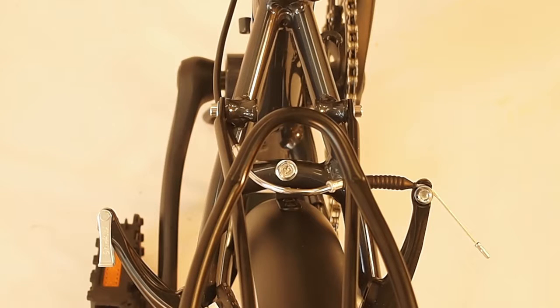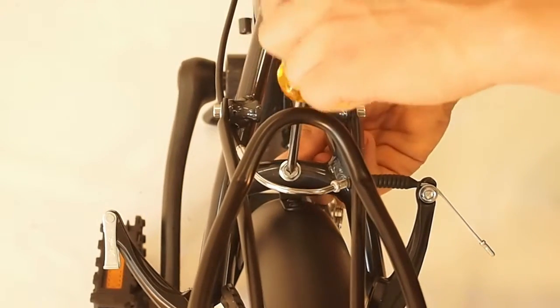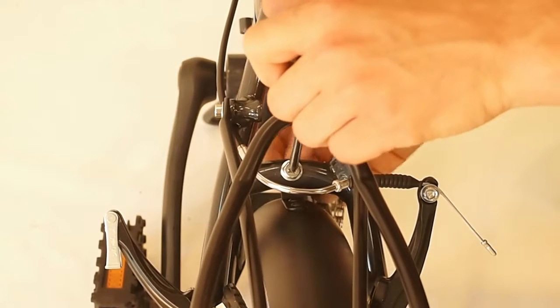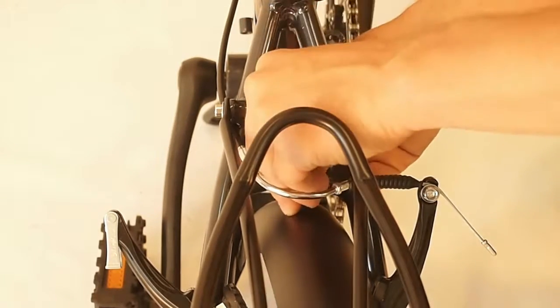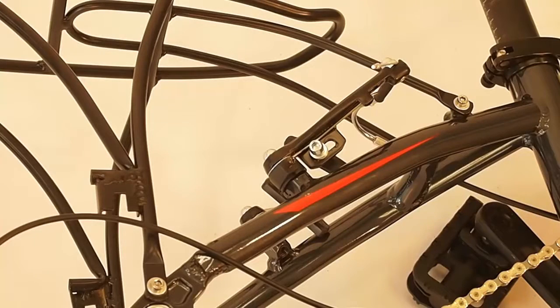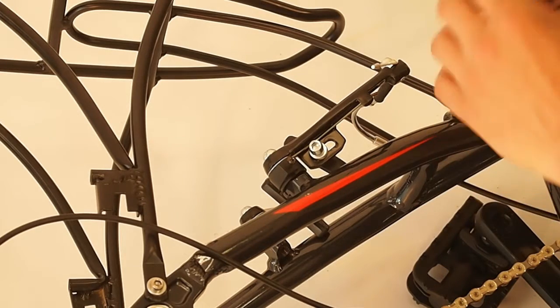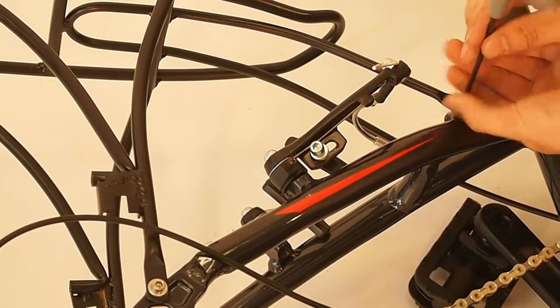The last fender bolt is on the seat stay bridge. You can use your Phillips head screwdriver or your 10mm wrench to loosen that right up, holding it from the other side and pushing the bolt through. Now we're going to take the rear rack off — pretty simple, similar to the fender. Just loosen these two bolts: one here on the seat stay, which comes right out with your 4mm.